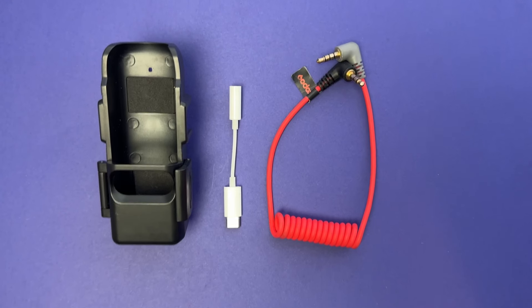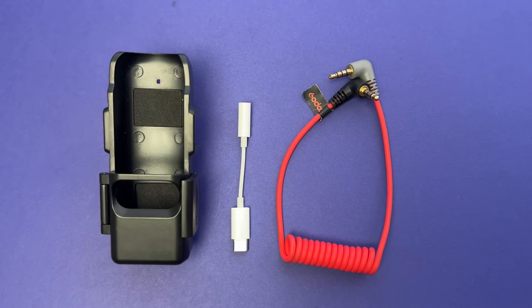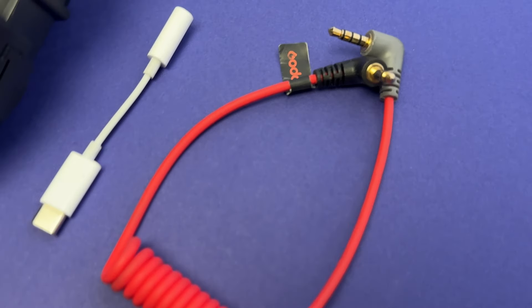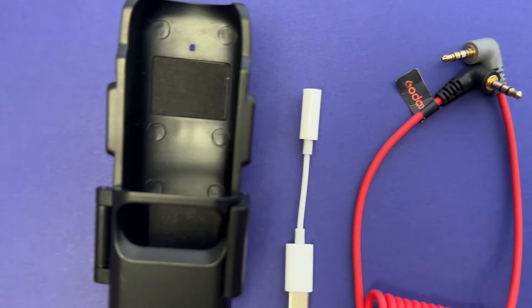Everything mentioned in this video will be linked in the description below, so make sure you go check that out. First and foremost, you will need a USB-C to auxiliary connection, which you will then plug a TRS to TRRS cable into, which goes straight into your receiver.